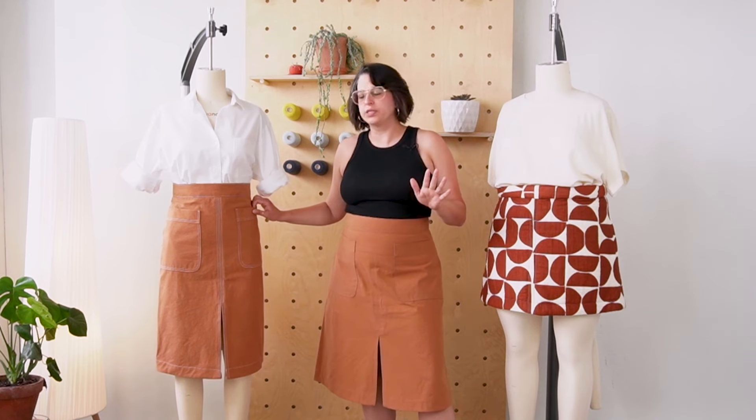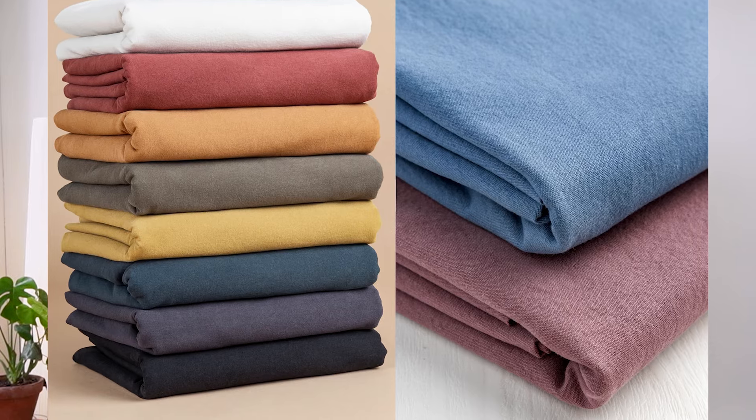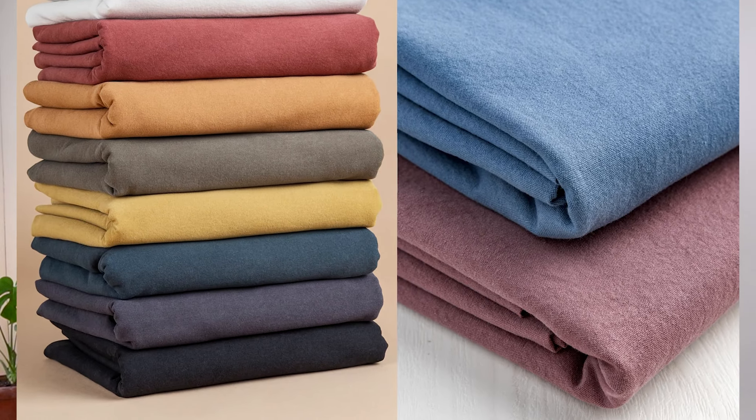This is such a chic skirt. And in this fabric, which is our substantial cotton from Core Fabrics, it kind of looks like suede — which, in an actual suede fabric or ultra suede, would be so so killer.